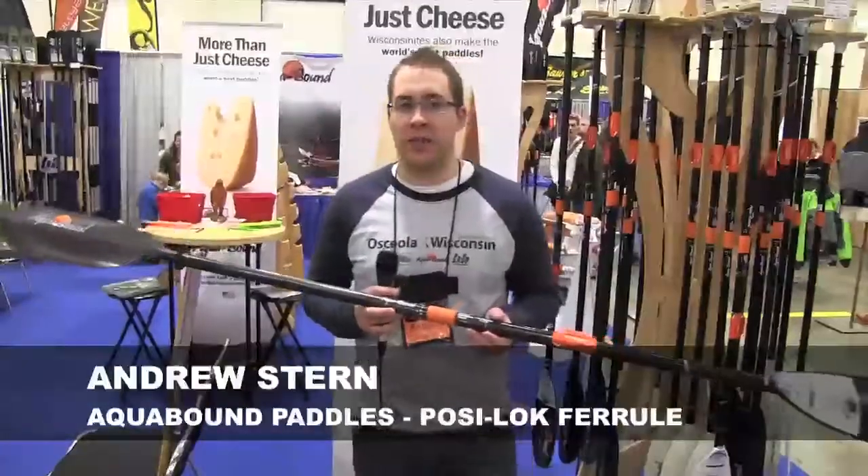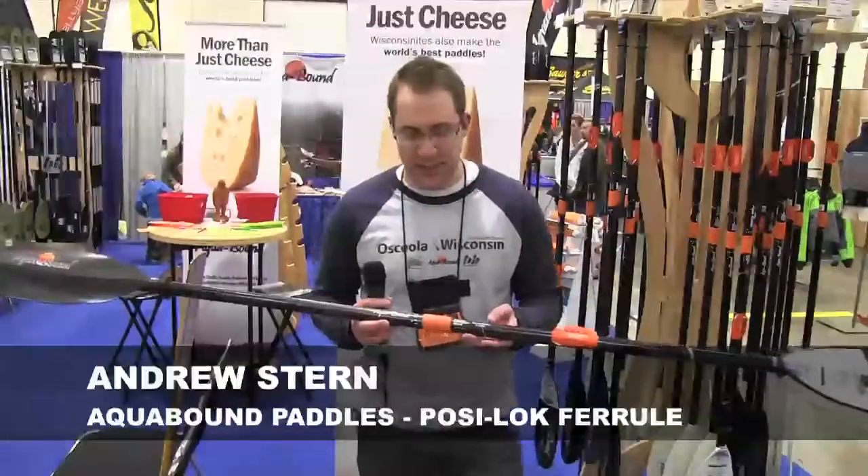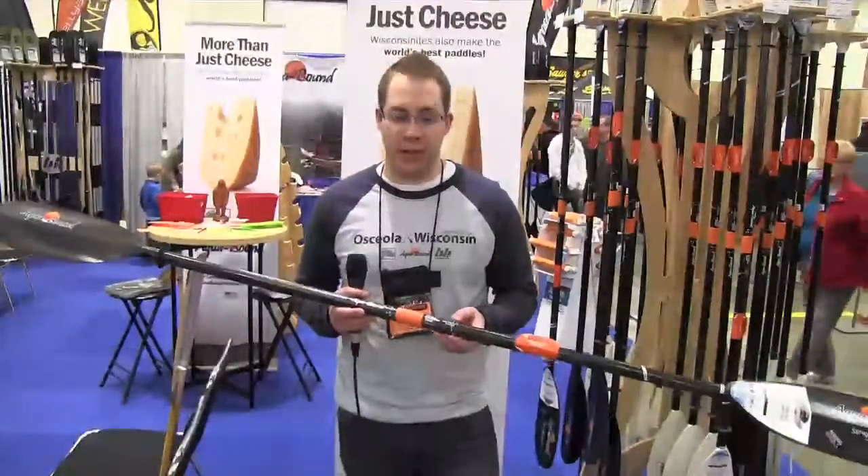Hi, I'm Andrew from Acrebound, and today I'm going to talk about the Posi-Lock ferrule system. This is the Posi-Lock right here. Posi-Lock is a very simple, easy to use ferrule system.